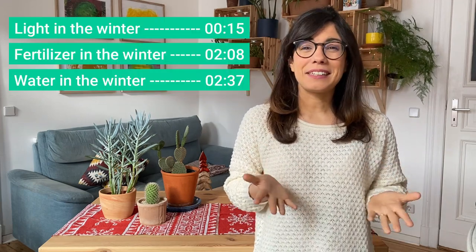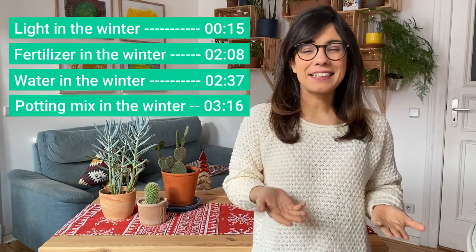Hi everybody, today we're going to be talking about how to take care of our succulents and cacti in the winter.